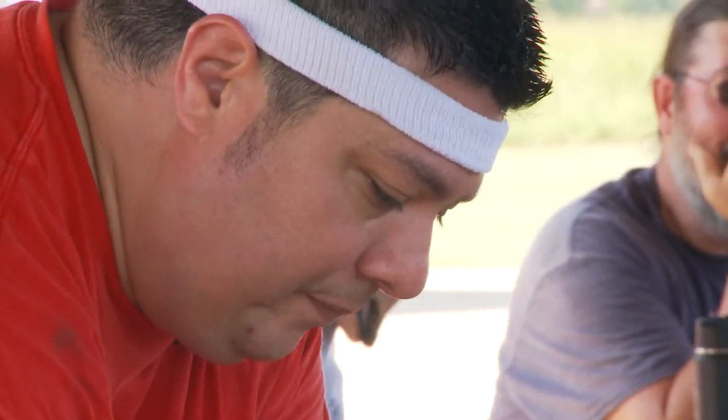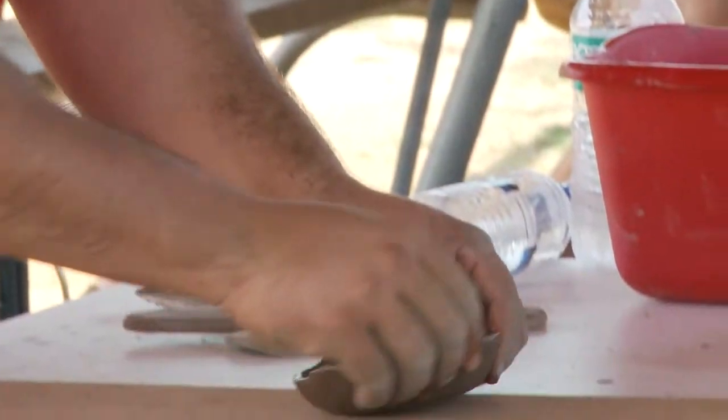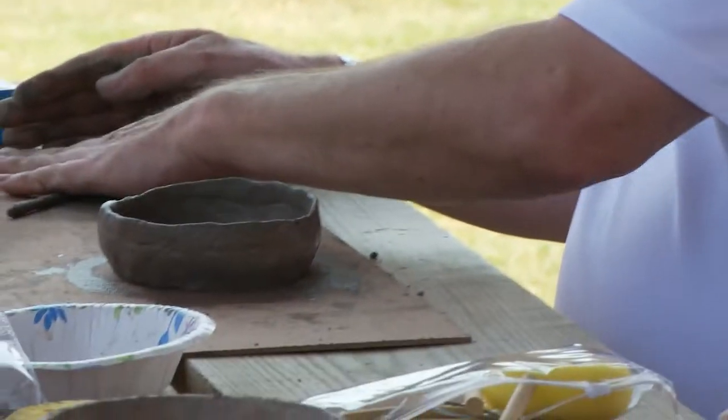If you let that lip dry out, what happens is you can't put the next coil on. Then we did a hands-on where the students and teachers would make pots with the coil method.